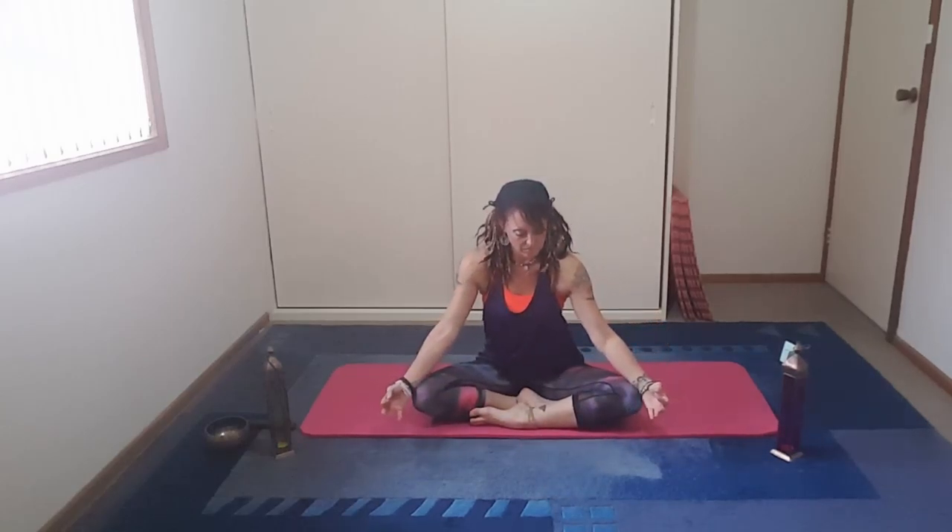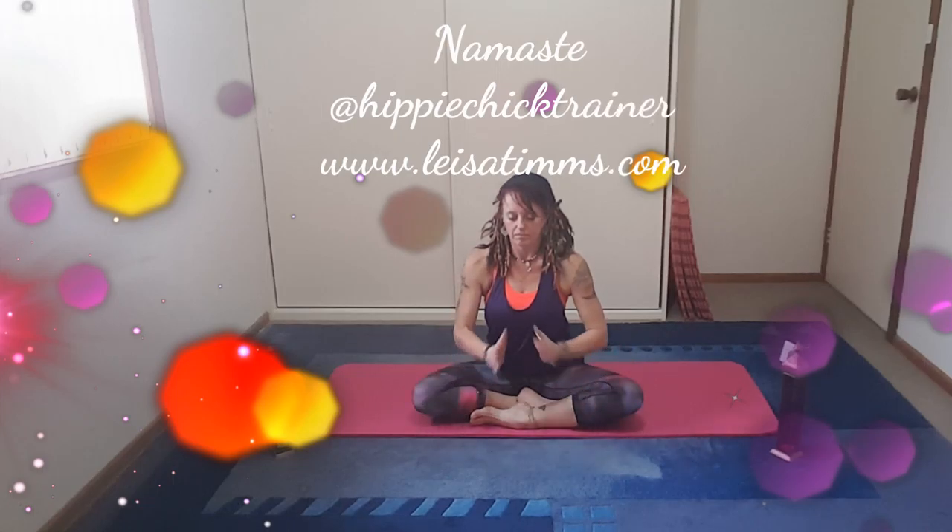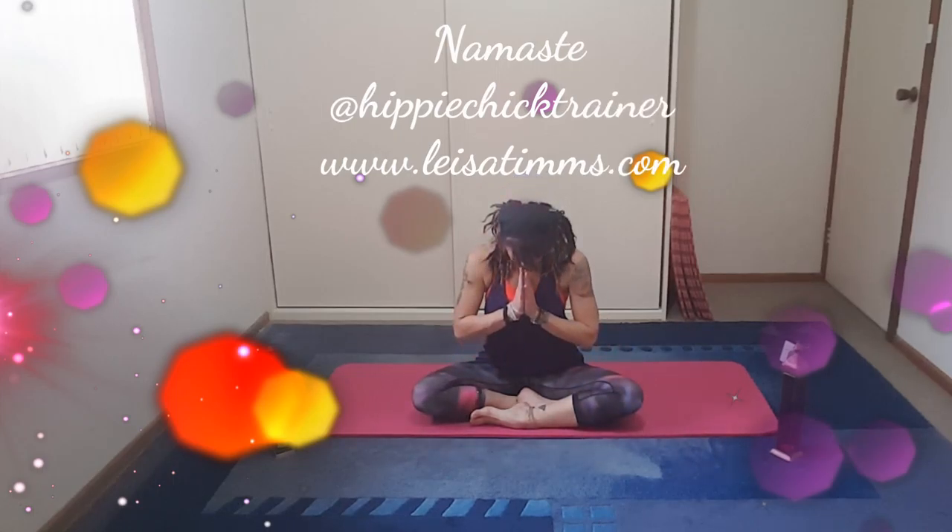Feet together. We're just going to bring ourselves into Sukhasana, where you're comfortable, bringing the fingers together into Gyan Mudra. Allow yourself to sit nice and tall. Breathe the body. Be at peace. Allow yourself to really reap the rewards of today's practice.